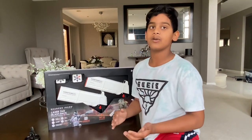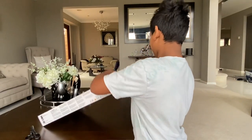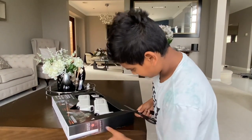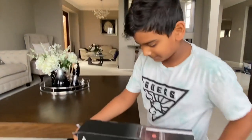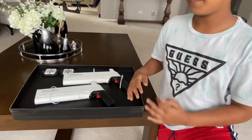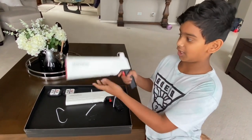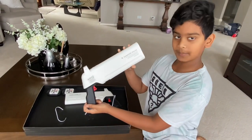So let's get this thing open and then we'll talk about it. We just opened it all up with a little bit of help. As you can see, these things are really cool. And yes, these are from Sharper Image.